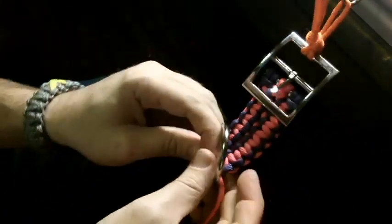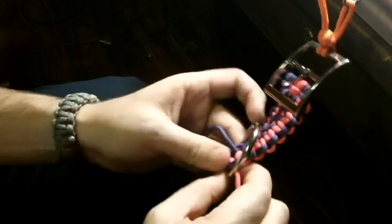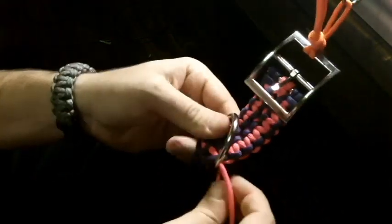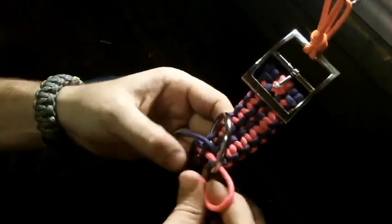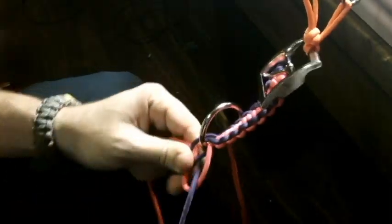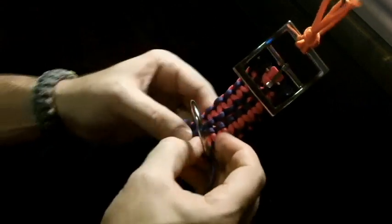You're going to do pretty much the same thing you did on the other side — that's going to run through and then come up through the center. Once you get it in front of you, you'll kind of see how it goes. Then I'm going to tighten that down. Same thing — bring this around, and then tie that last loop. There it is, and once you get going with the rest of it, it'll start to look better.